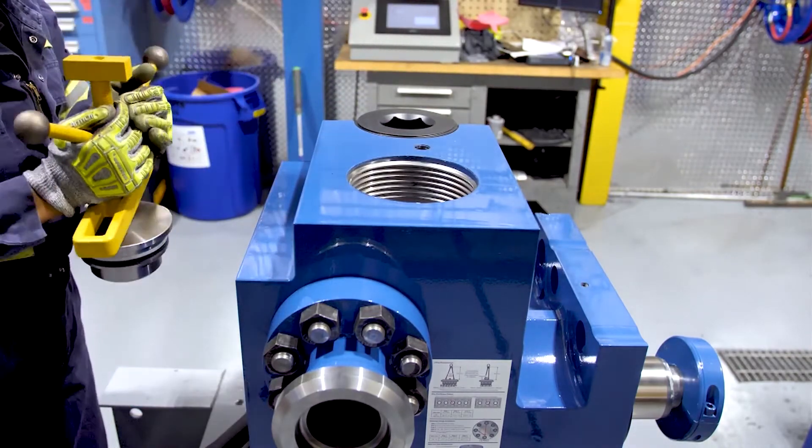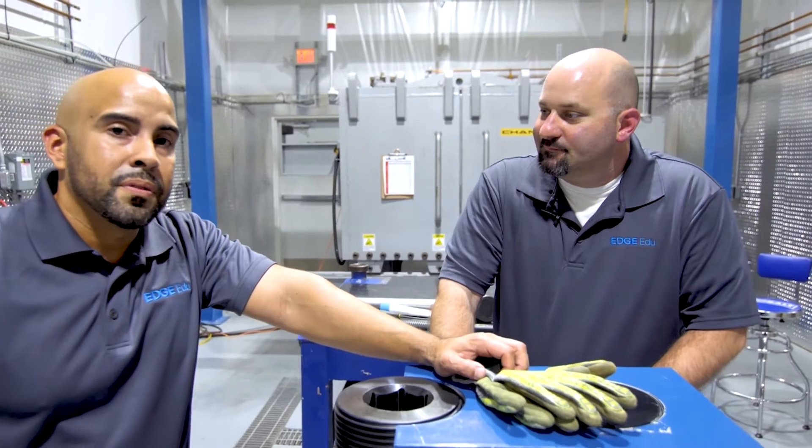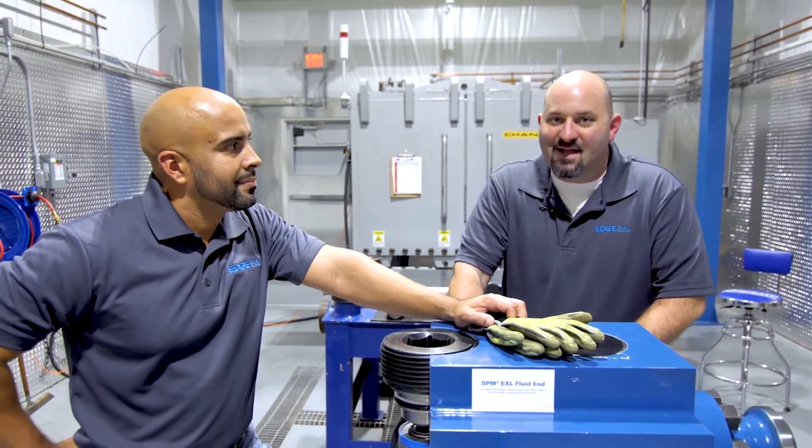This completes the process. Well, that's a wrap. If you have any questions, feel free to reach out to Technical Services. You can find additional information in the links below. We'll see you next time.